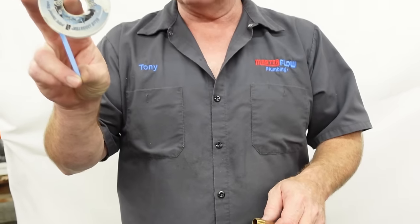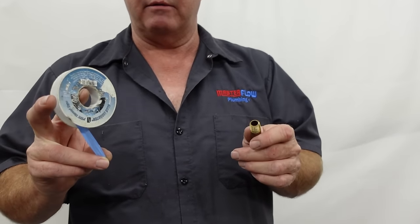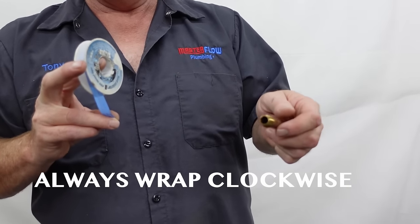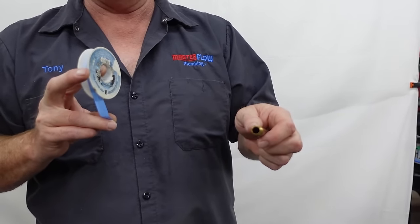What I always do is I always start with my roll like this, and you're always going to wrap your Teflon tape clockwise. Never go counterclockwise, because when you tighten this into another fitting it tightens going clockwise. So if you wrap the Teflon tape counterclockwise, you'll unwrap it as you thread it in there — so you don't want to do that.